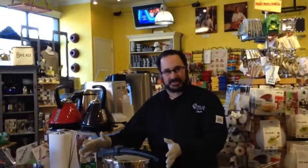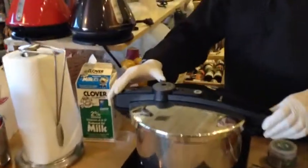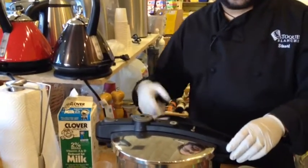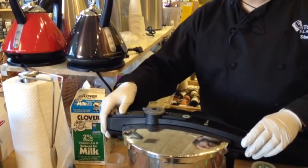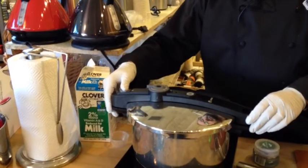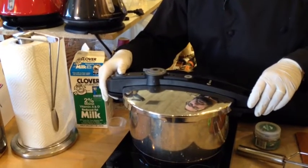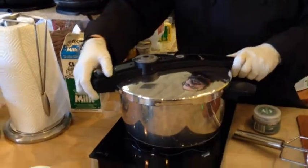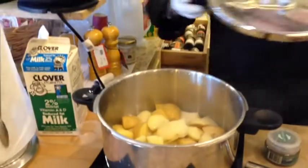All right, so our timer's gone off — it's been six minutes since it came up to pressure. Now I'm just going to release the pressure; it's going to come up right through here. Not a whole lot left because I had turned it off a second ago. Once that's done we're going to open this up and see what the potatoes are going to be like. You'll hear a little click. When you're opening up a pressure cooker, you actually want to always open it away from you so you don't get hit by the steam.